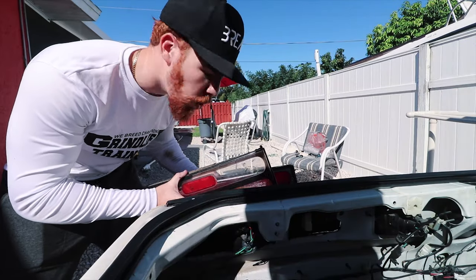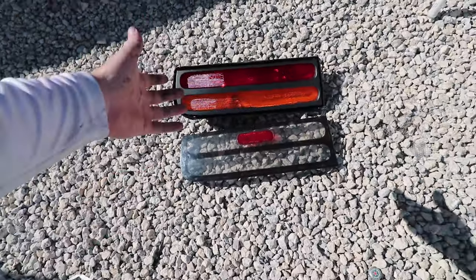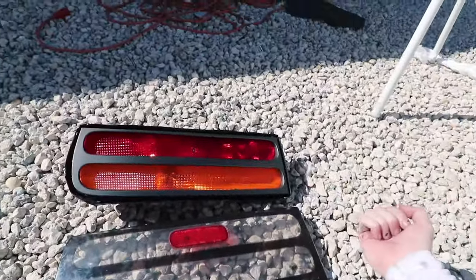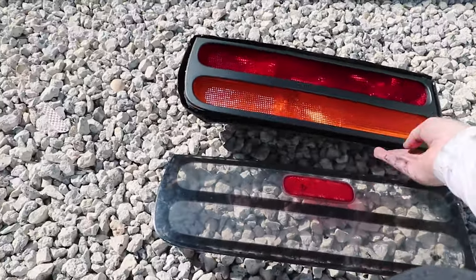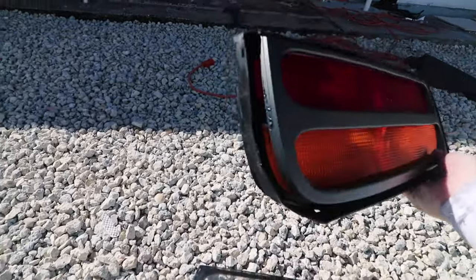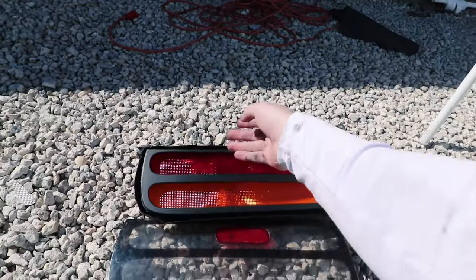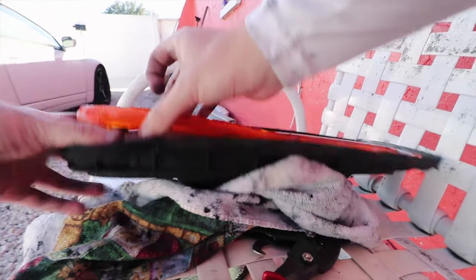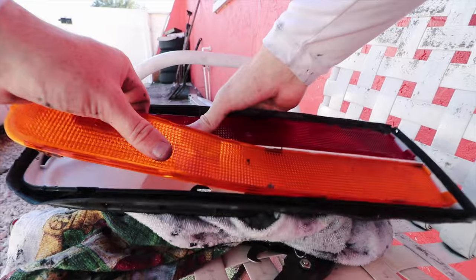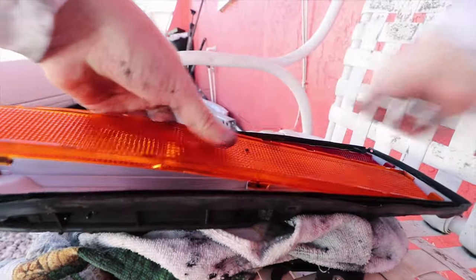This is the hardest part of the whole process - getting this out. Make sure you take your time so you don't crack it. To be a hundred percent with you guys, I barely used the oven. I basically just used the heat gun, put a screwdriver in, and started bending all the sides. I kind of ripped a couple sides but it's fine - it's plastic, you can melt it and put it back together. Got one side out - there we go.